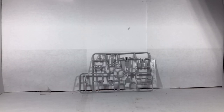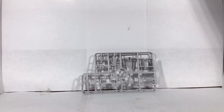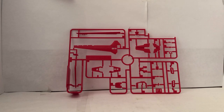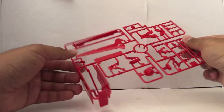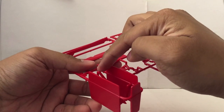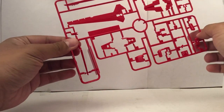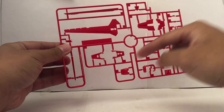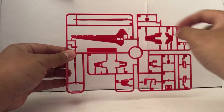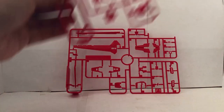Runner E is going to be the off-white parts. The reason I had to turn on these lights is because when I turn them off, it looks kind of gray, and we're going to have two of these runners. Here is Runner F1 — it's going to be all the red parts. This big hunk of plastic surrounding this part tells me it's going to be really fragile, so when I cut the parts out I'm going to be really careful. These are the parts for the feet, the shield, and the backpack.